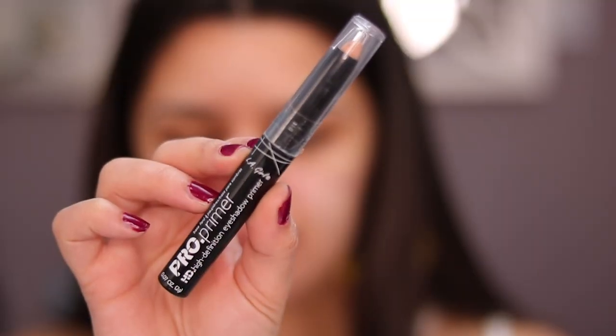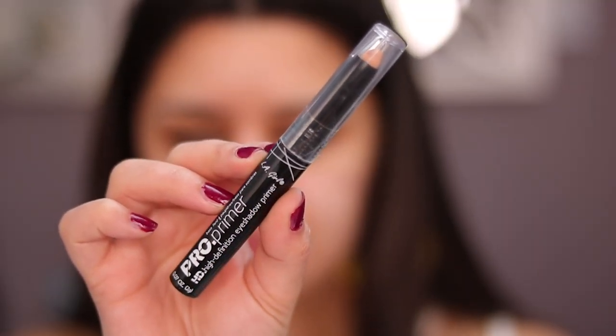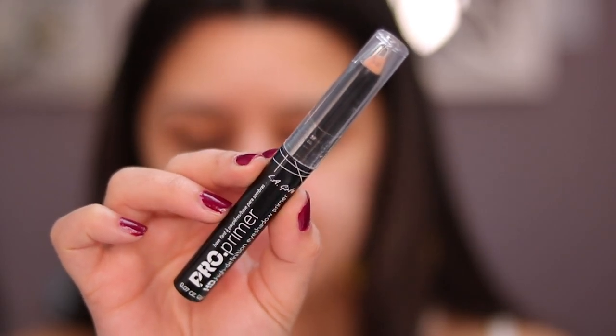I'm going to start by priming my eyes. I'm going to be using the LA Girl Pro Primer — this is a high definition eyeshadow primer. I have this one in the shade Nude, and I'm just going to be drawing this on my eyes. I'm going to be doing one eye at a time because I feel like it's just better that way. I also like to do mini videos for Instagram, so I save one eye to run through it a little quicker, which also makes the video shorter for you guys.